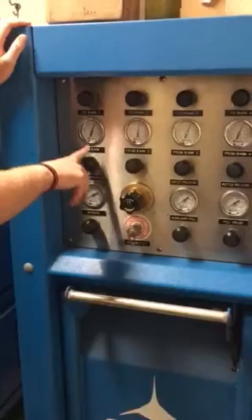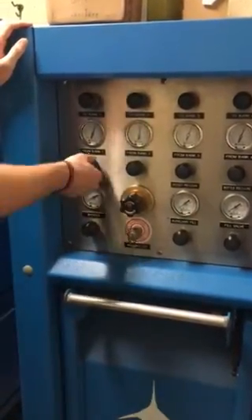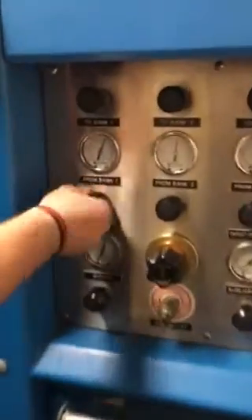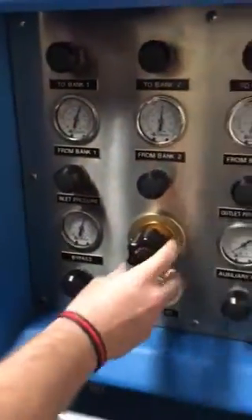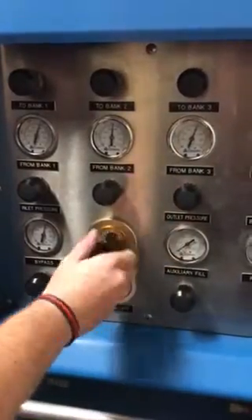From this point, you want to select one of your four banks to fill the system. We're going to use bank one. Here's charging the system. Open the valve all the way. Down here is your regulator to set your outlet pressure — in other words, the pressure you want to fill the bottle up to.